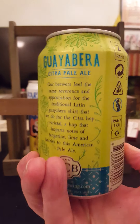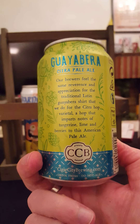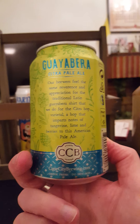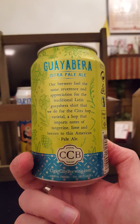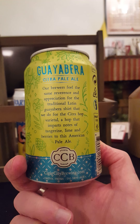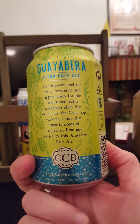A little bit of text from the can: 'Our brewers feel the same reverence and appreciation for the traditional Latin Guayabera shirt that we do for the Citra hop varietal — a hop that imparts notes of tangerine, lime, and berries to this American pale ale.'